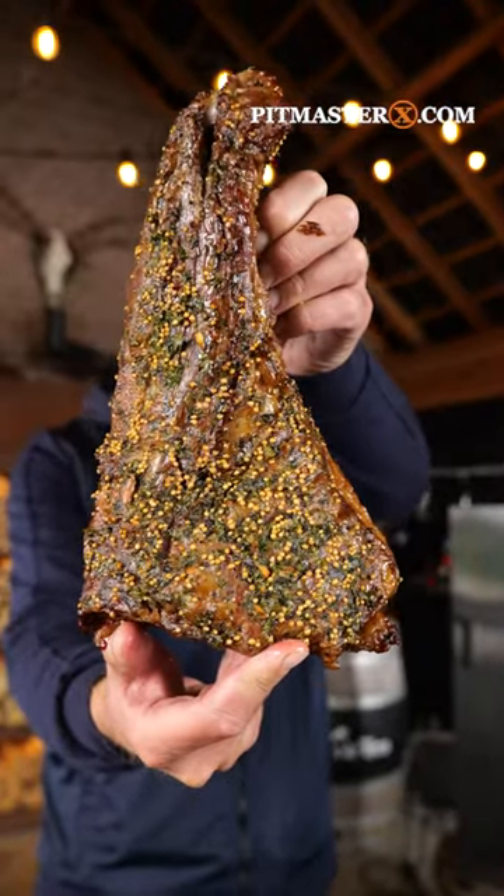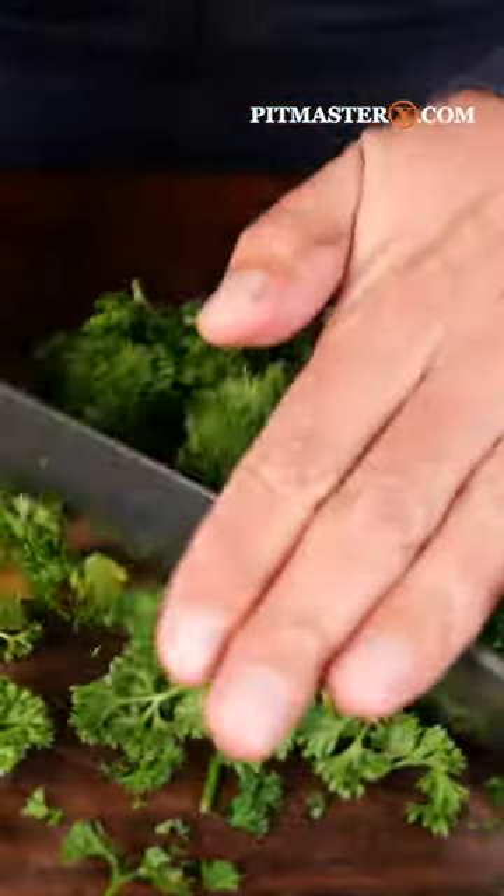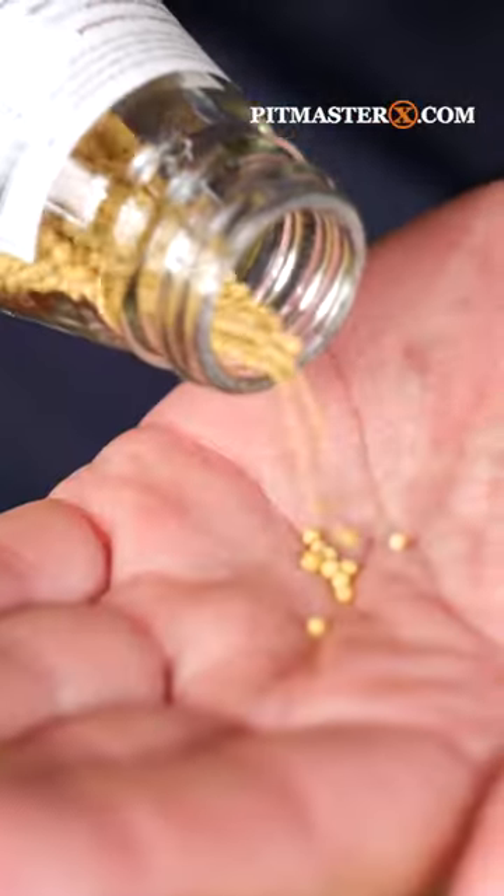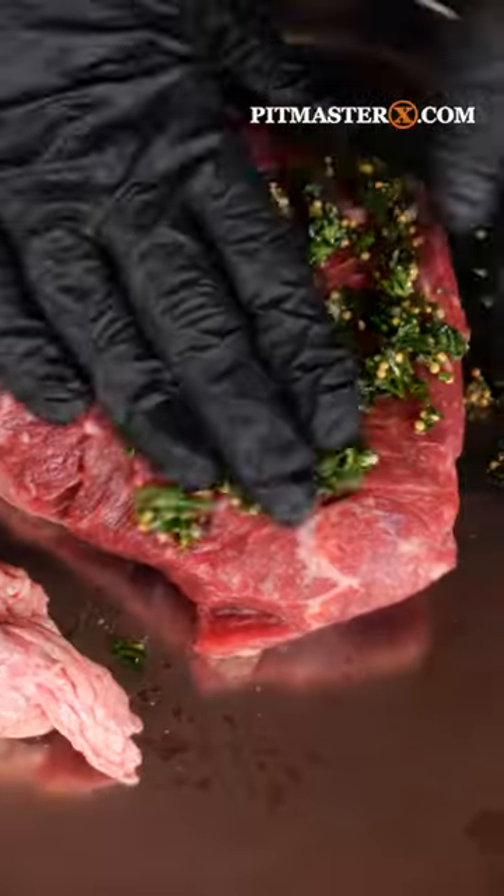This is the right way to make smoked tri-tip. It all starts with some fresh parsley — chop it up, chop fine some oregano, some garlic, add some mustard seeds, salt, pepper, olive oil, mix it up and rub it onto your tri-tips.